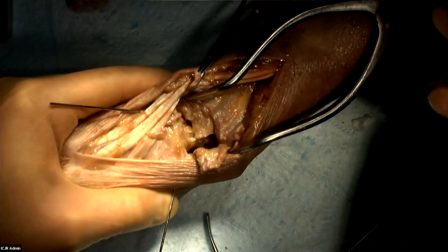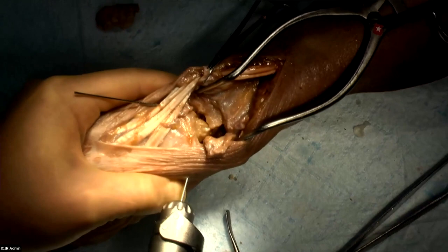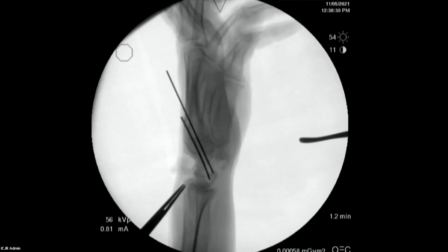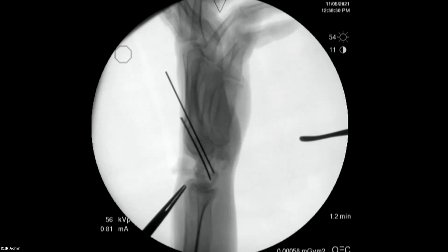I've already got the pins preset. I'll pin the midcarpal joint with the lunate in the appropriate amount of tilt. Fluoroscopy comes into play here — we want to see a good lateral view. We want to see the lunate in neutral alignment, so the lunate, the capitate, and the radius are all pointing the same direction.